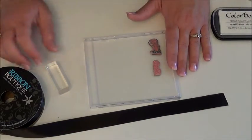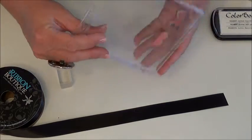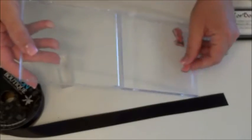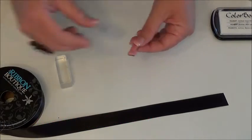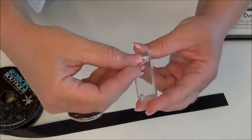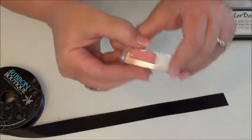The first thing we're going to do is load our stamp onto the acrylic block. I store all of my stamps in CD cases using the My Pink Stamper method — I have a video and I will link that in the blog. So you just take the stamp and stick it on the acrylic block, like that.